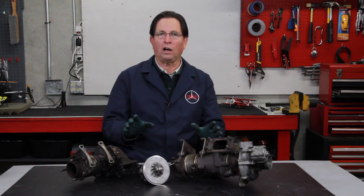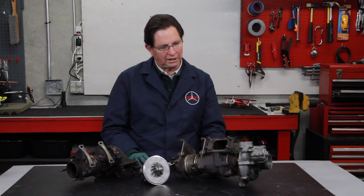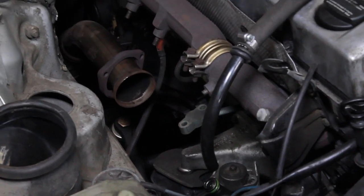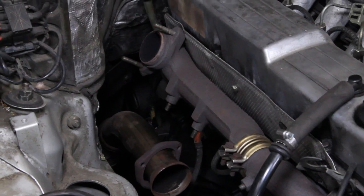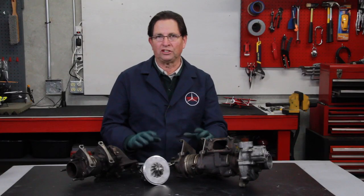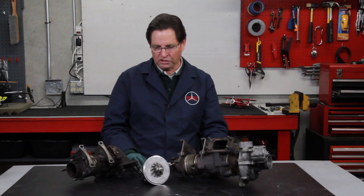I do have to work on a new set of instructions because the difficulty of getting the whole turbo out of the cars is a little bit challenging unless you've done quite a bit of mechanical work before. This is not a beginner DIY job by any means.